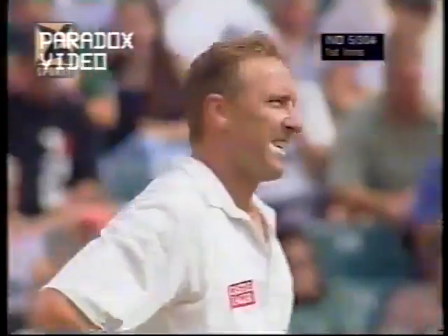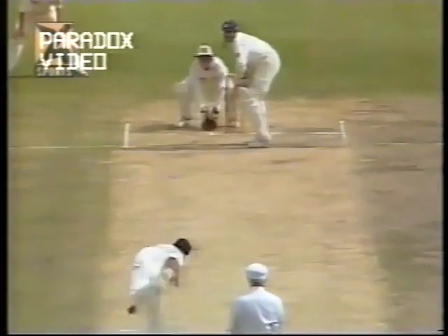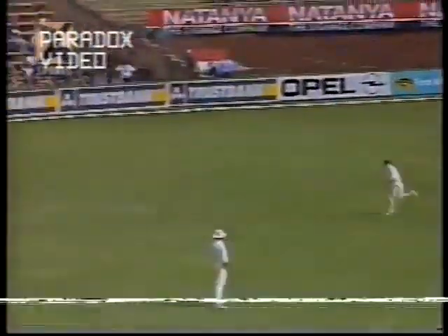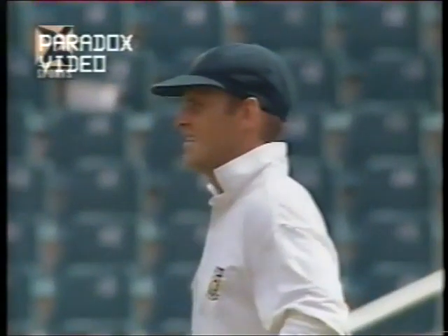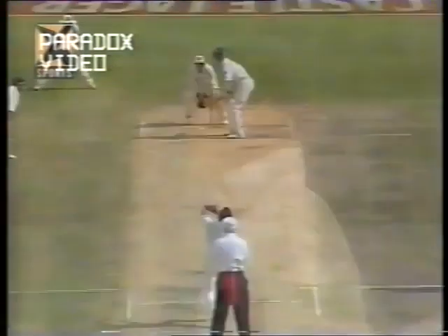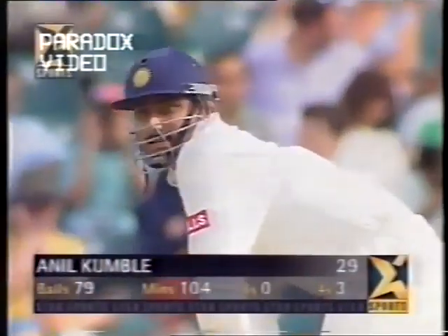Full delivery and hit through the covers — four runs. Away backward of point — it'll have enough on it just to beat the fielder to the boundary, and it does. Kumble comes back. Having said that, he does go for the shot and gets it away down to third man for four runs. He runs wide and bowls close to the wickets and that changes the line.